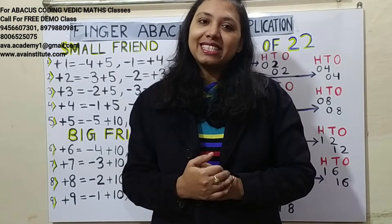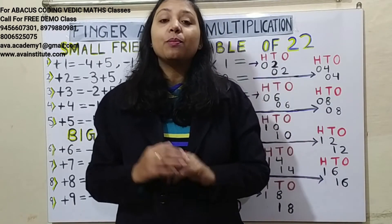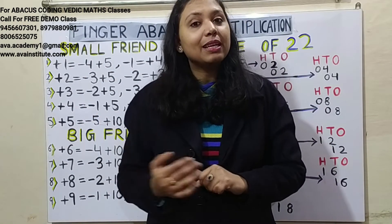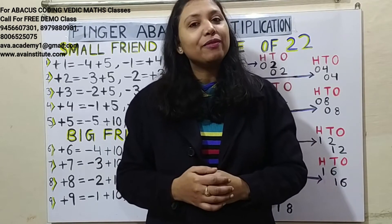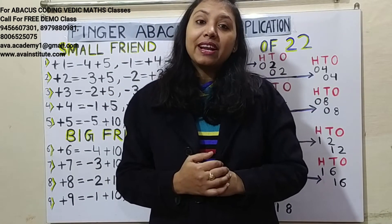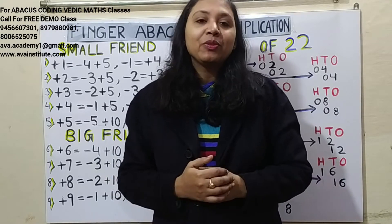Please like, share and subscribe to my channel and press the bell icon for latest updates. If you want your kids to learn abacus, do multiple number calculations in mind within seconds, learn coding, JavaScript, and become a game or app developer in early childhood, then book a free class at Avi Academy. The phone number is displayed on screen. We serve worldwide through online classes.